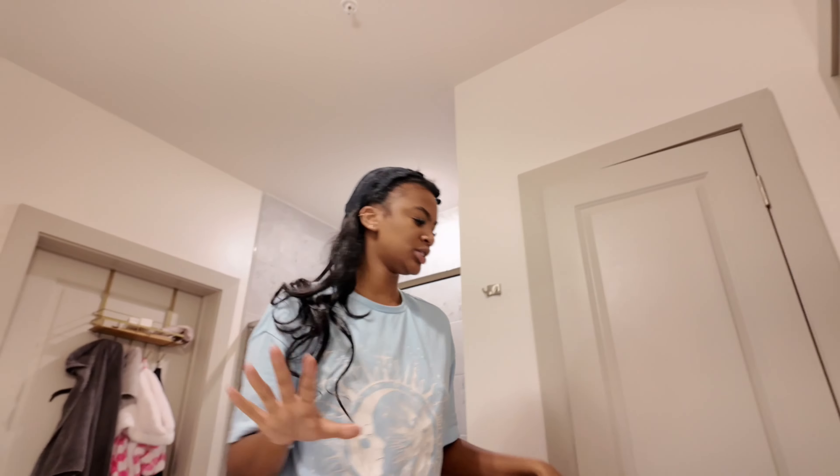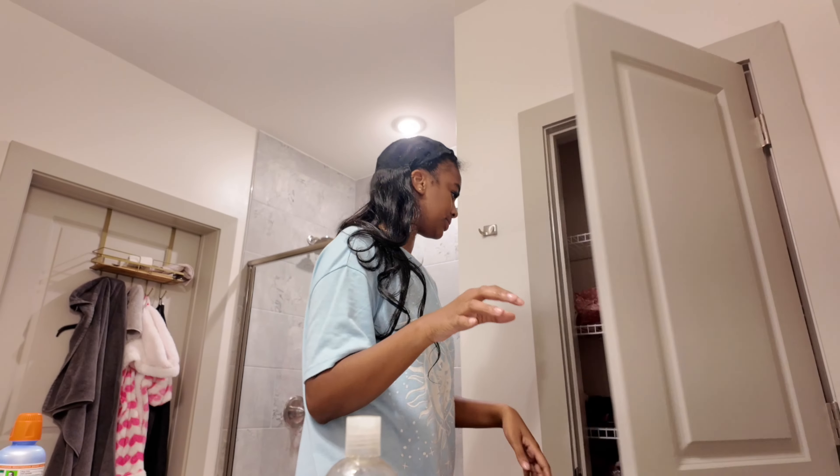I'm trying to just take all this off — like the whole thing too. How do I get this cap? It's been glued on my head. Maybe this is where the oil comes in. I just wanna just... Oh!